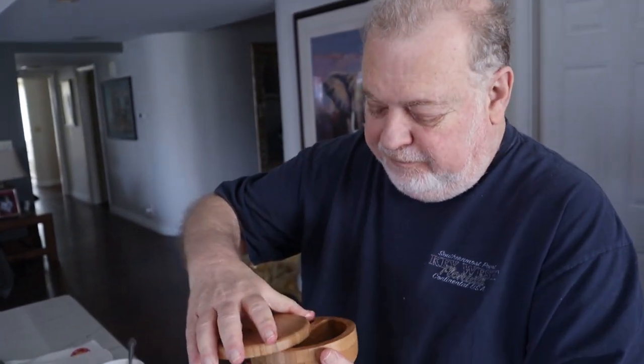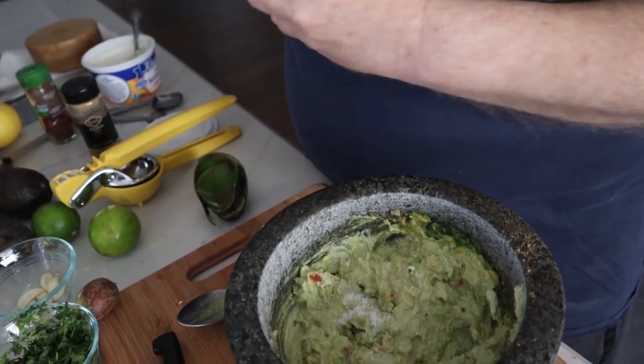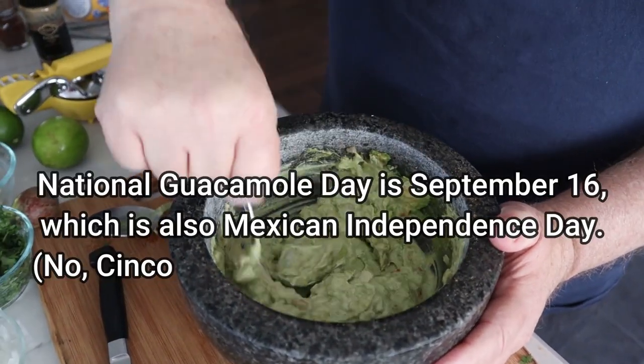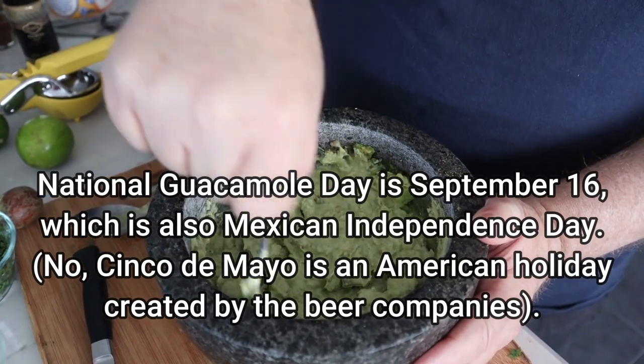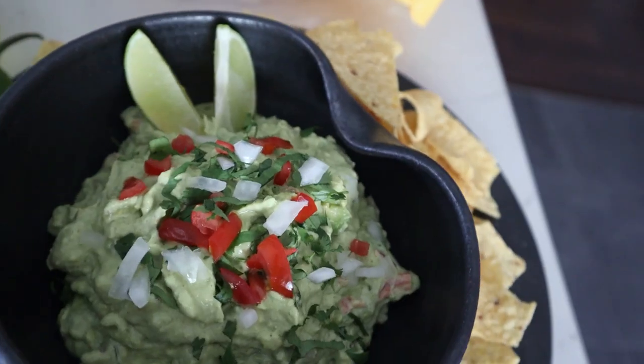Almost perfect — it needs a little bit of extra salt. This is great for a keto diet because the only fats in here are avocados and olive oil, and both are very good, rich sources of omega-3 fatty acids. They're very healthy on a keto diet, and as long as you don't eat chips with them, they're actually quite healthy.